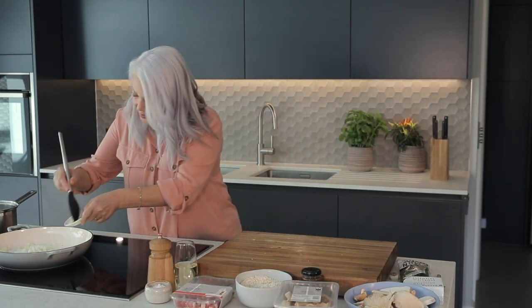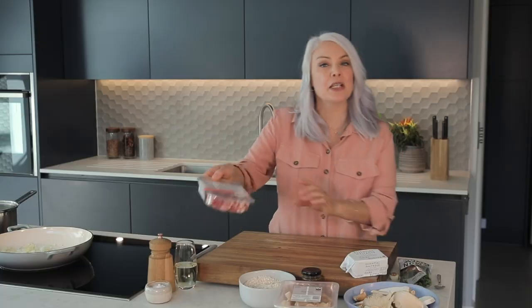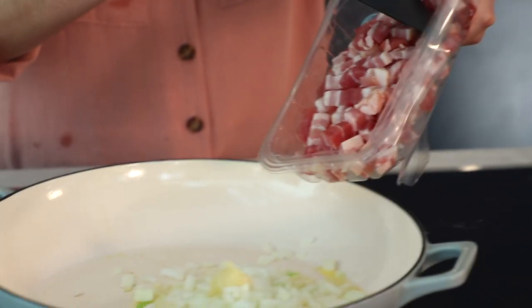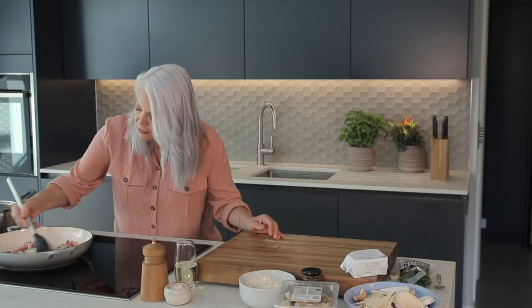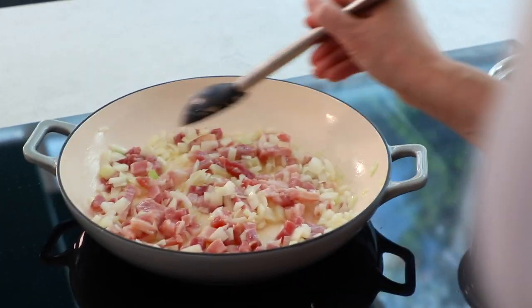Next in goes the garlic. I'm going to add one of my favourite ingredients, which are these beech smoked bacon lardons — they're going to be brilliant in this risotto, lots and lots of flavour. I'm just going to tip in the whole pack and we're going to leave this to cook for about eight to ten minutes.